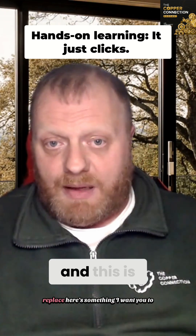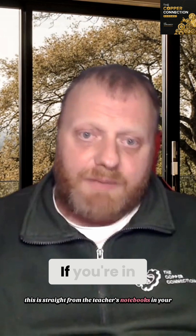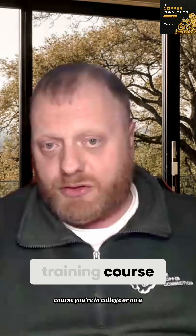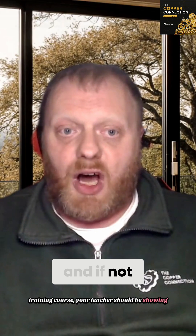Now, here's something I want you to do, and this is straight from the teacher's notebooks in your course materials. If you're in college or on a training course, your teachers should be showing you life components. And if not, ask them to.